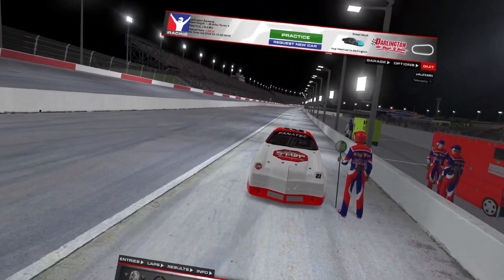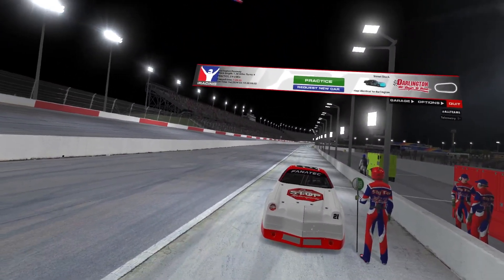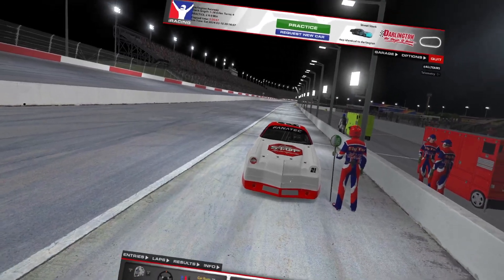Welcome back, y'all. Slyo Fox Racing here, getting ready to do a practice session at Darlington in the Street Stocks.